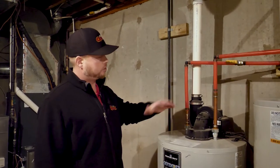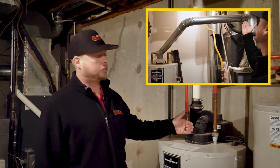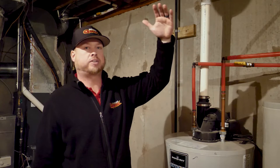Today we're looking at power vent heaters. We did talk about atmospheric and the difference between the two. An atmospheric heater, as I showed you in the past video, is a heater that has a metal flue, heats up, and it naturally vents out and has to have an upflow. This is one step above that.